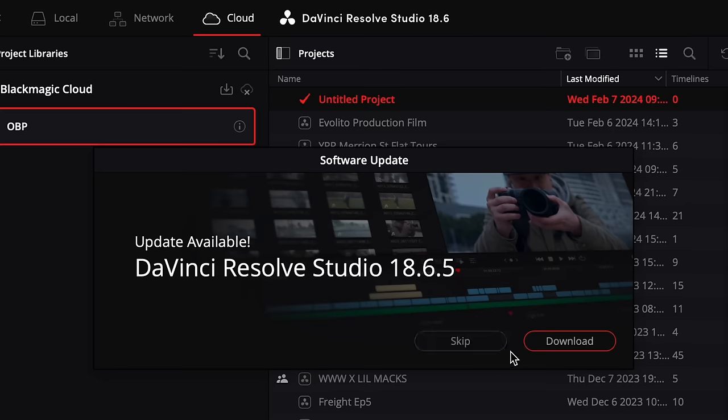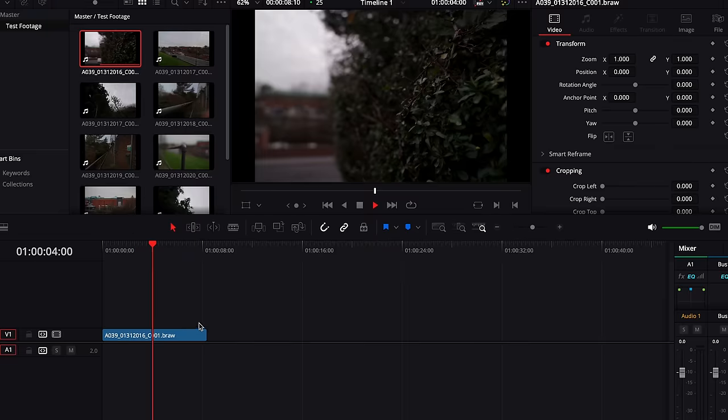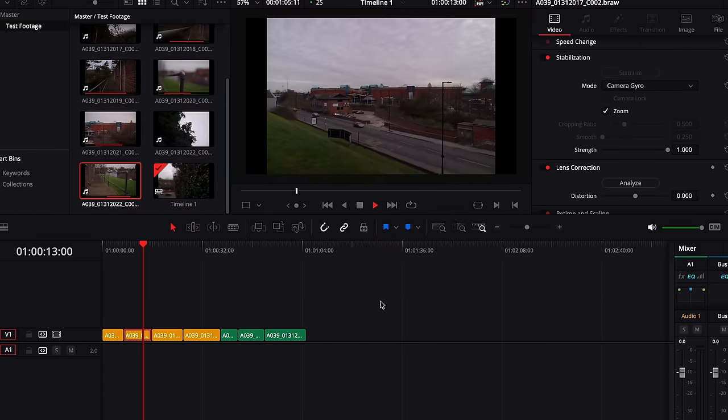This video is something a little different from me — it's just my initial reactions to Blackmagic announcing AI Stabilization. I've not tried it out yet, I know nothing about it. I'm just going to download it right now and we can find out together what it actually means and is.